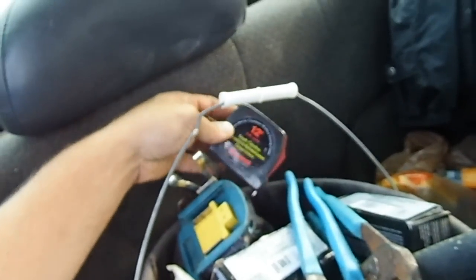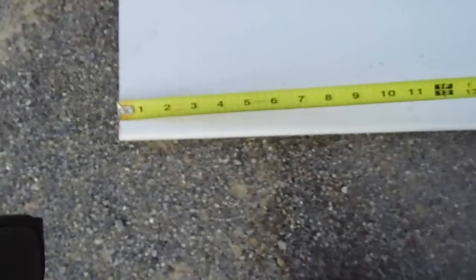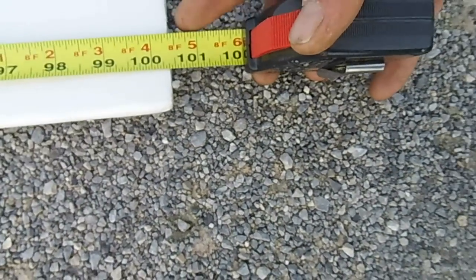I'm going to get a tape measure. 12 foot. There you go. Looks like one hundred and five-sixteenths — or three-eighths actually.